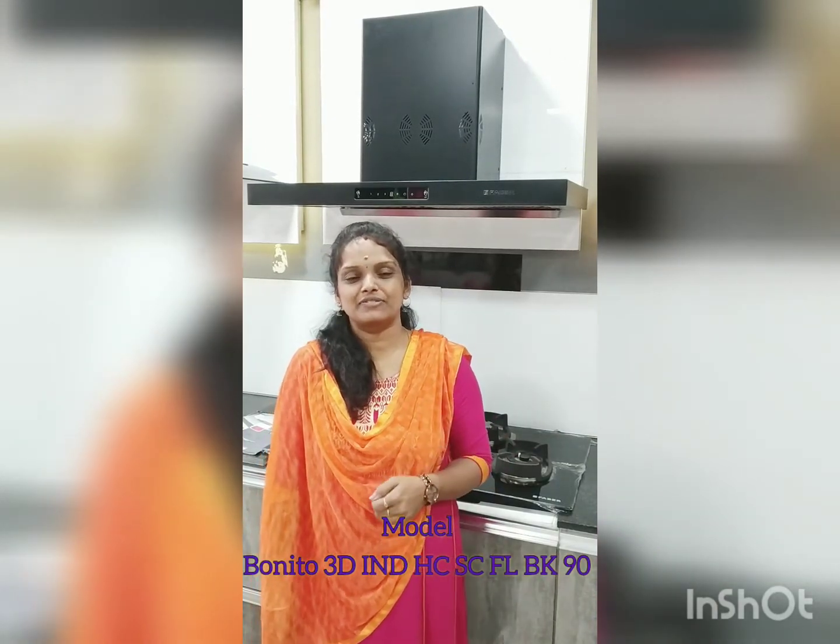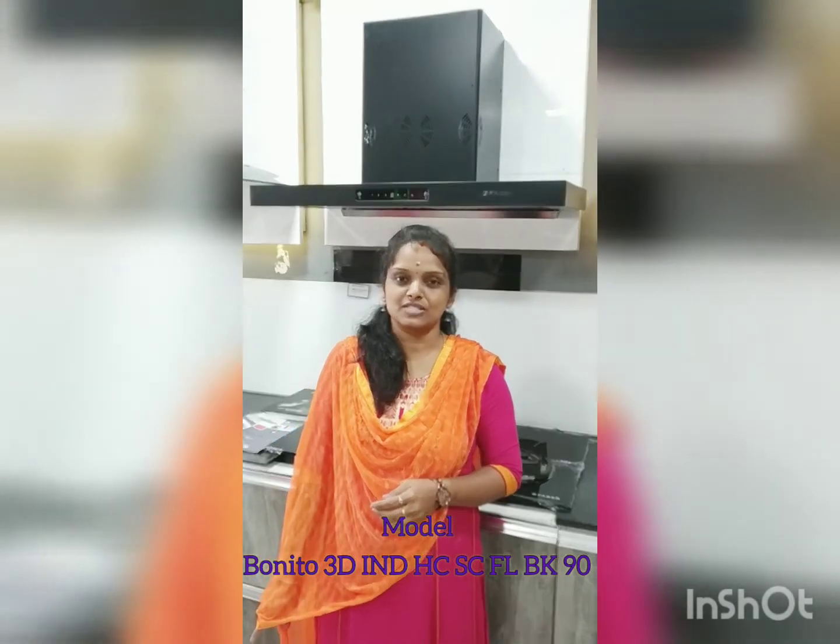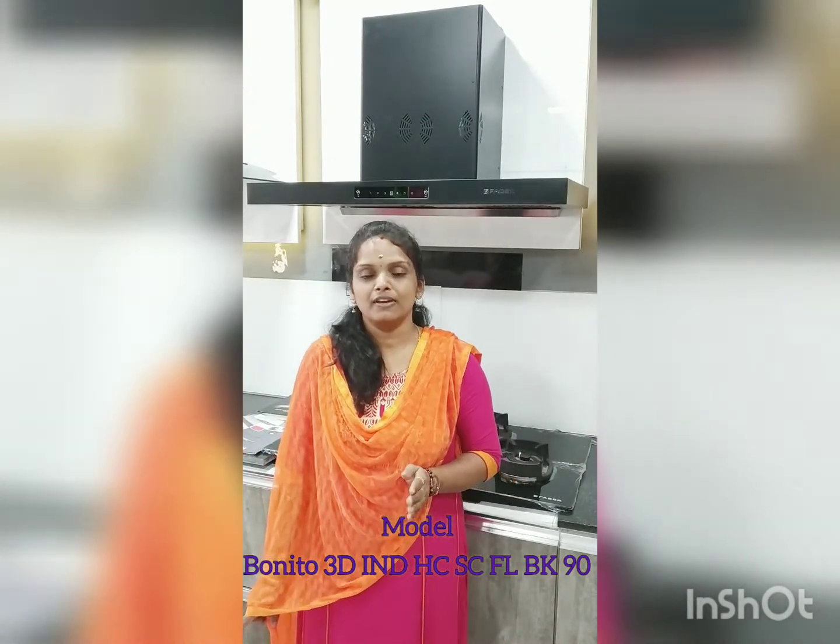Hi Friends! This is the first Faber Gallery. If you look at this review, an auto clean model with 6-way suction. This is the new launch.